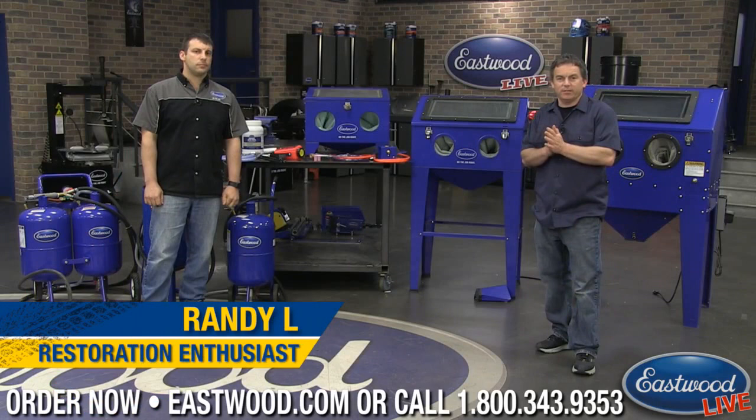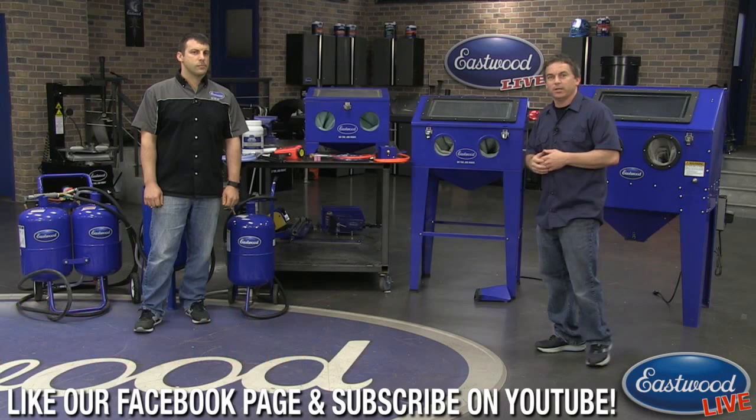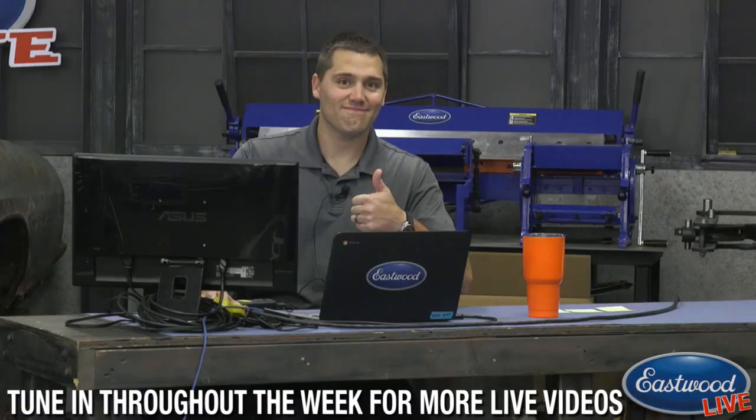Randy here in the Eastwood garage today covering everything blasting — from pressure blasters to blast cabinets and a few cool products in between. We have Andy here, product manager for the blasting category. He'll be demonstrating products, giving specs, a buyer's guide, and going over abrasive media to help you figure out which is best for your application.